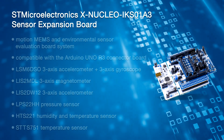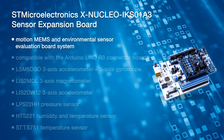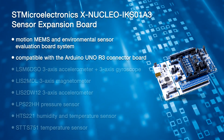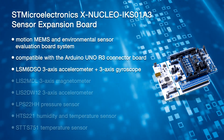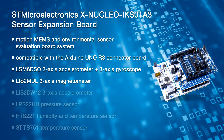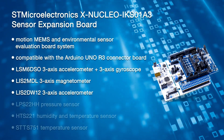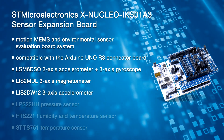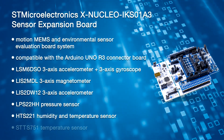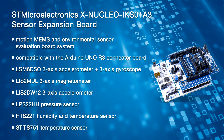The ExNucleo IKS01A3 is a motion MEMS and environmental sensor evaluation board system. It is compatible with the Arduino Uno R3 connector layout and features the LSM6DSO 3-axis accelerometer plus 3-axis gyroscope, the LIS2MDL 3-axis magnetometer, the LIS2DW12 3-axis accelerometer, the LPS22HH pressure sensor, the HTS221 humidity and temperature sensor, and the STTS751 temperature sensor.